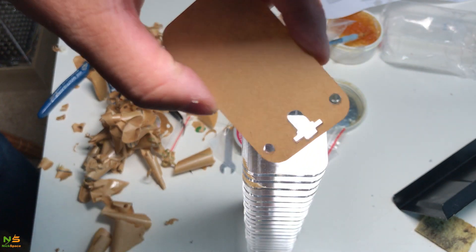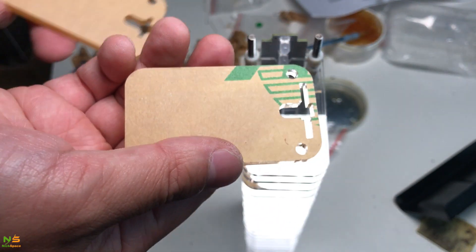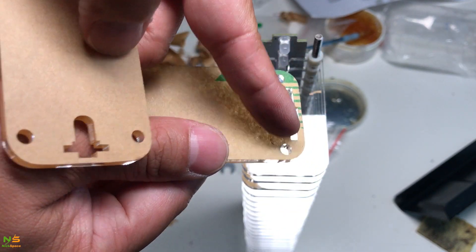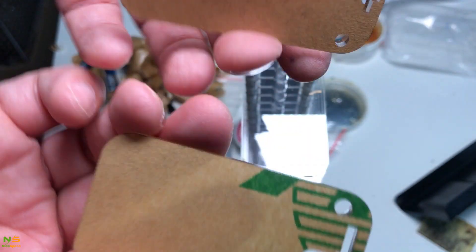There are two of these plastic pieces in a set — the bottom and the top. The one in the middle looks different: this opening is a lot smaller and the other is bigger. It allows you to slide the board through it, so make sure that you don't mix them up.